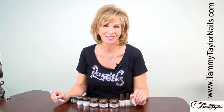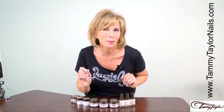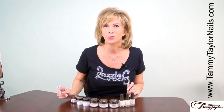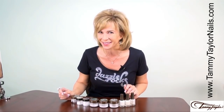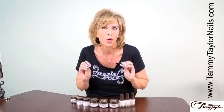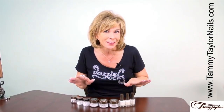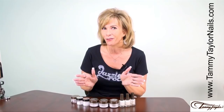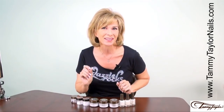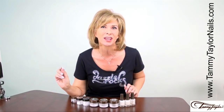Hello, I'm Tammy Taylor, President of Tammy Taylor Nails, and today I am going to be demonstrating my brand new white collection. We can never have enough whites, so I created nine brand new whites in all different shades and textures. They're all fabulous enough to be used by themselves, or with each other and with colors. The white collection is perfect for all the upcoming spring weddings.